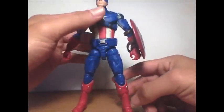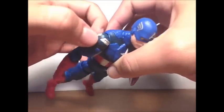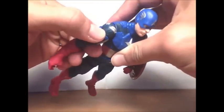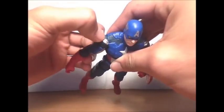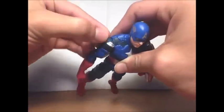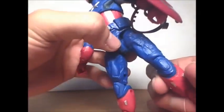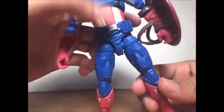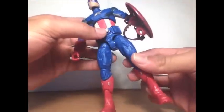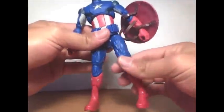They cut off the sculpt paint because of the joint, and I don't know why — they could have done what they did with Bucky Cap for Marvel Legends and ended it there so the paint is still visible. Also, that piece sticking out in the crotch area annoys me — it's more visible on his left leg than his right, but at least it's not as difficult as other figures where you have to twist the ball joint.